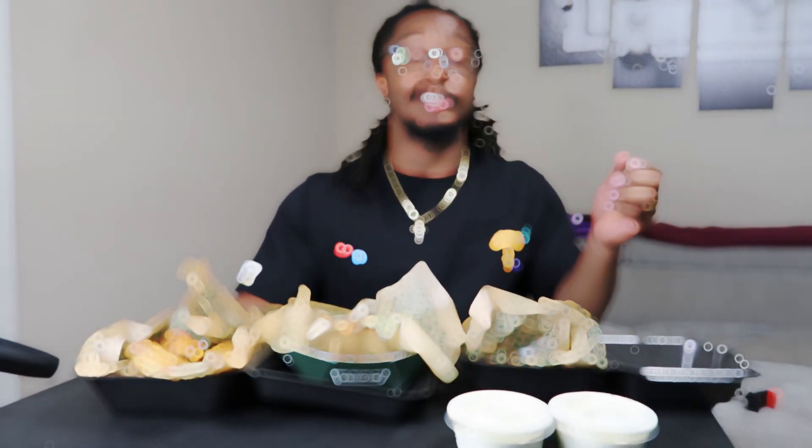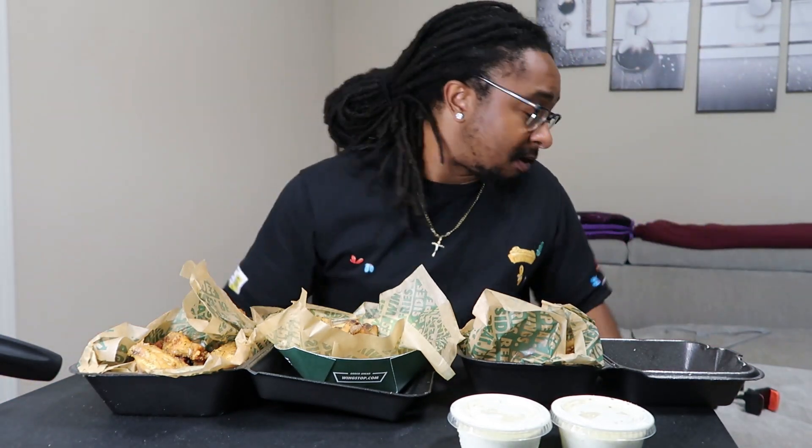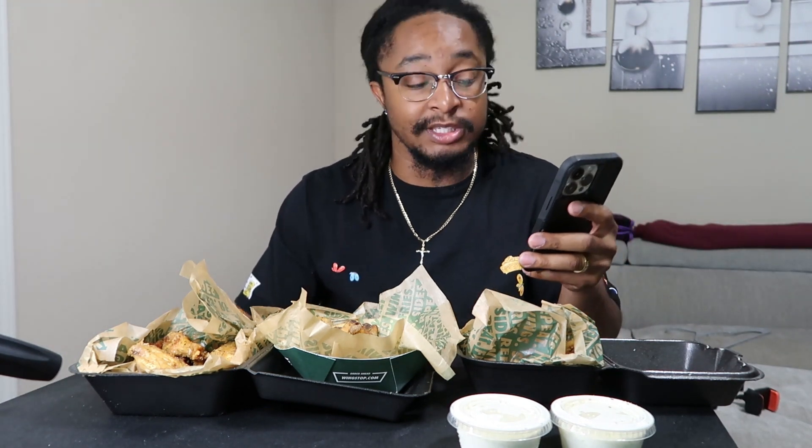What's good y'all, it's your boy JT back with another food review. Once again we have Wingstop, but this is not a challenge — today is just a simple full review. I'm trying out the Lotto Meal from Wingstop, and with this you get 21 bone-in wings up to three flavors, large fry, feeds two to three people, and two dips.